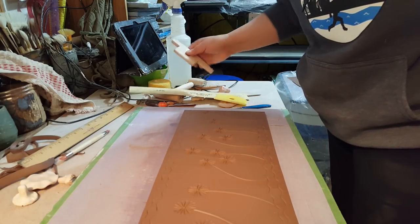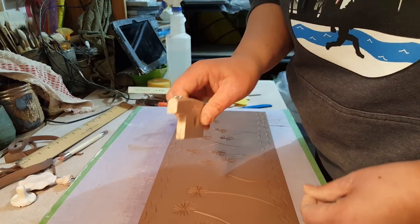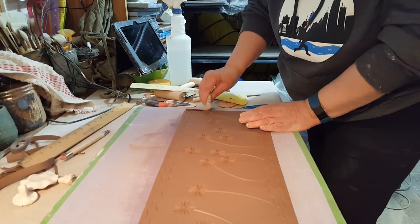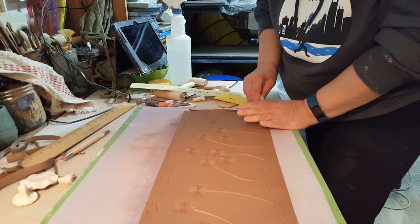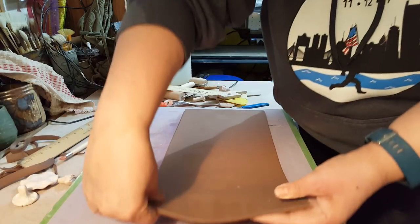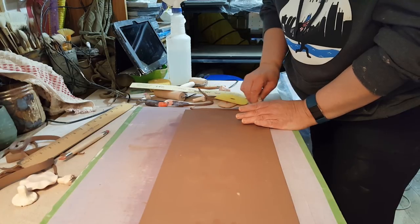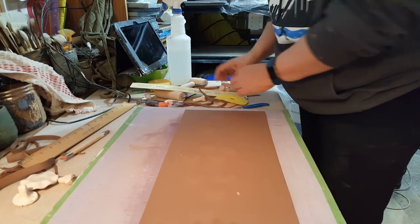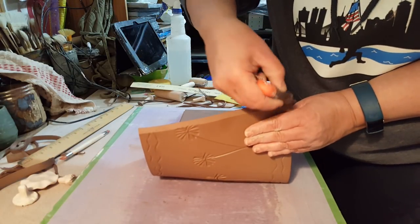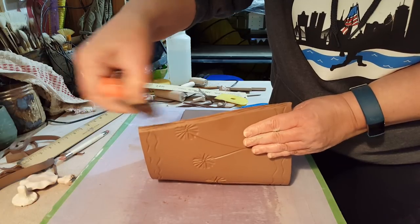Using this tool, I'm going to cut 45-degree angles on each side. I'm going to cut it on one side and then flip the slab over and cut it on the other side. Then I'll be able to join them at the same angle, and you won't get all that extra clay causing a fat section on your join.